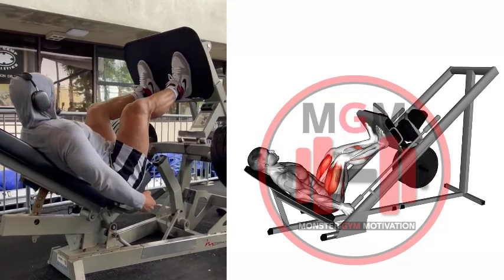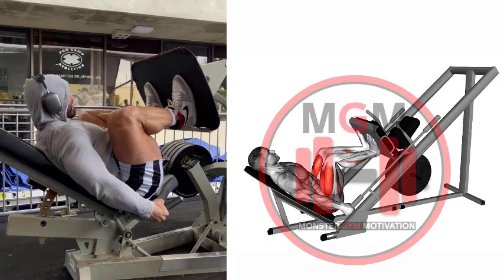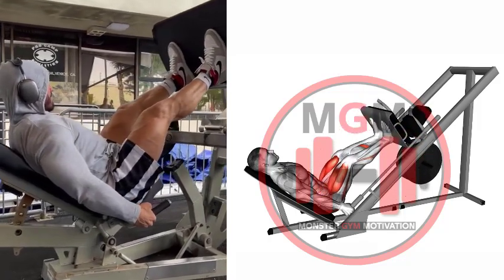Take a deep breath, extend your legs, and unlock the safeties. Lower the weight under control until the legs are roughly 45 degrees or slightly below.